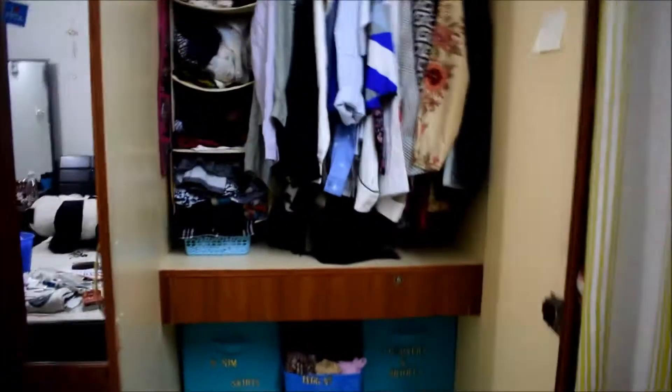Here are my camisoles and shapers, then my tees. I keep my bras and socks in these, and I keep all my undies there. That section has all my kurtas, so everything is well organized and easy to find.